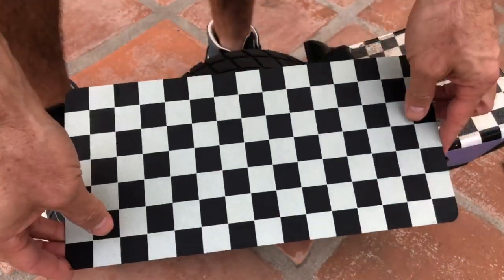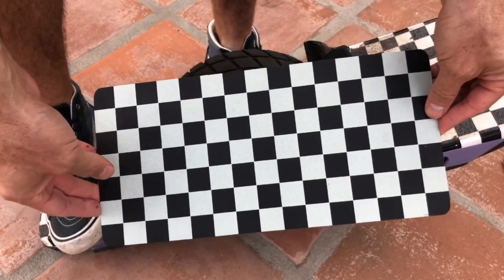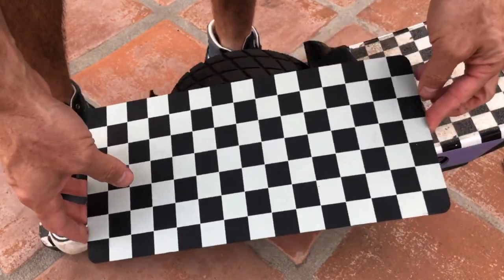Hey guys, if you have a Flight Shield Classic — that is the one without the teeth, the shield without the teeth — you're gonna install it in this way.